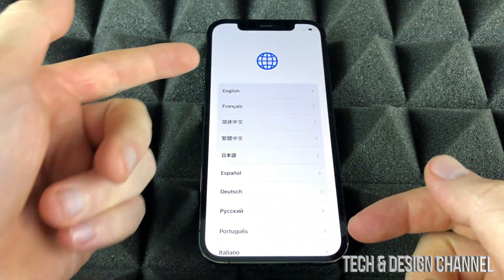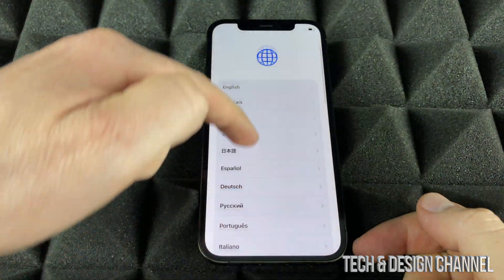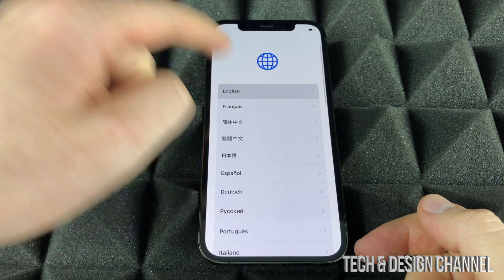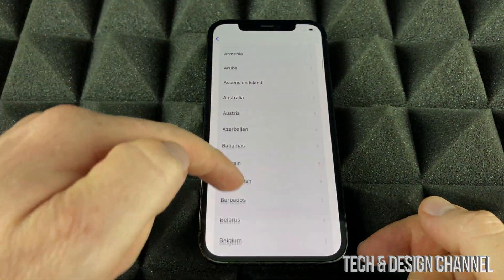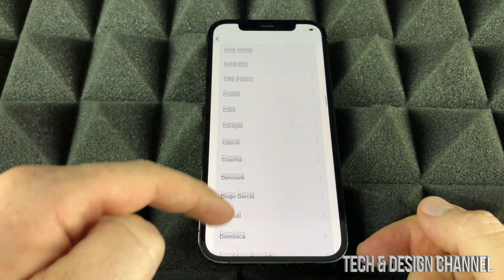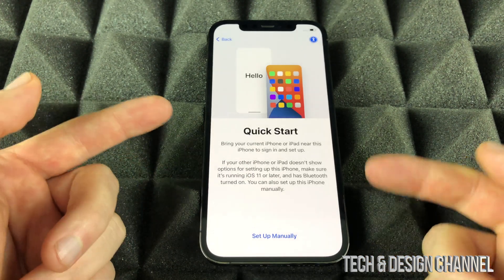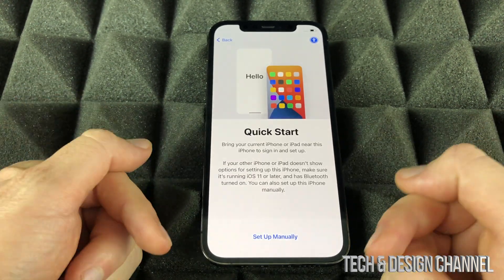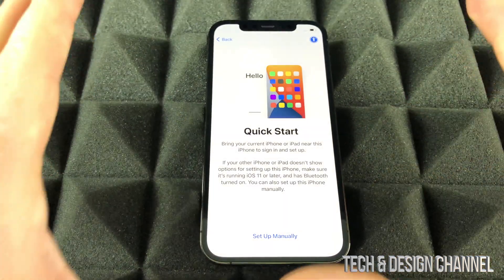You're going to see a list of languages — just pick whichever makes sense to you. You can scroll down to see more; in this case we'll pick English. For region, same deal — scroll down if needed, and we'll select the US.